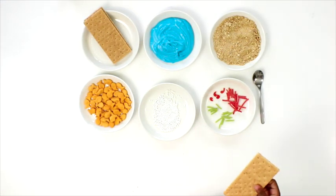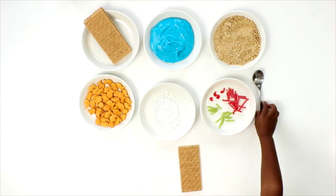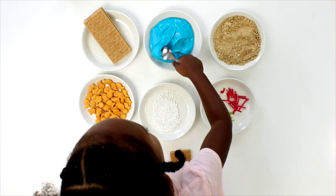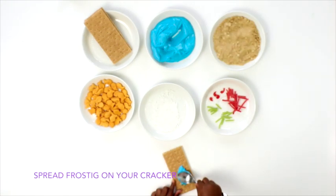First you get your crayon crackers. Then you get your frosting. Add your frosting to your cracker. Make sure you spread really good.